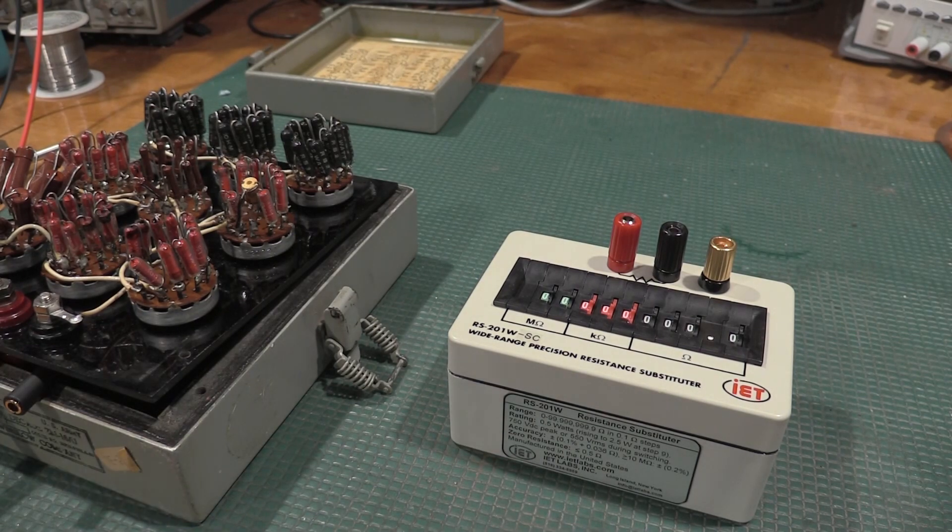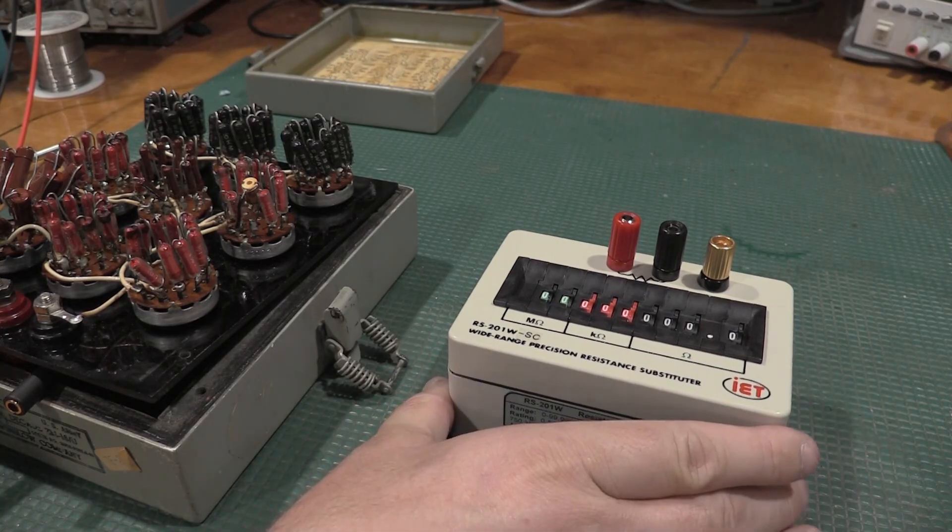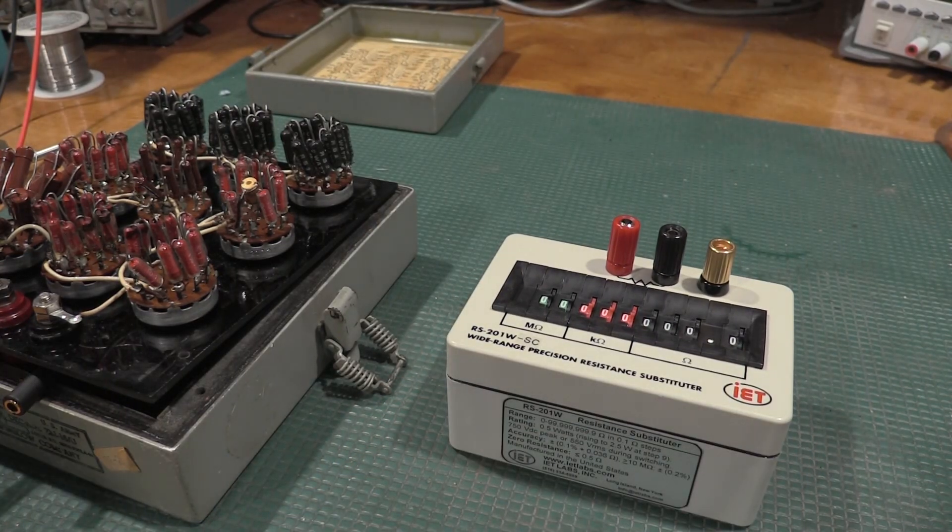I've got a couple of meters in the lab where I'm going to have to do an alignment and calibration on a wide range of ohm measurements. If you don't do the alignment and it doesn't take on every range, it fails calibration and won't calibrate — it won't actually save the offsets. So we're going to get into that in a future video, but I needed a resistance box that would cover all the ranges I needed and was precise enough to do an alignment and calibration on.